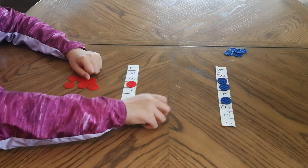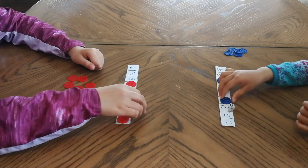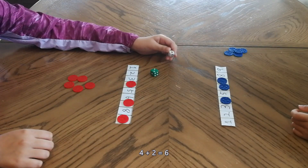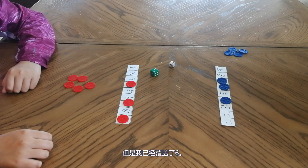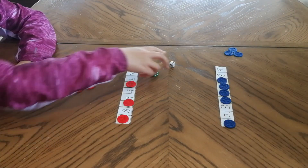My turn. Seven. Cover the seven. Four plus two equals six. But I already covered six. Can you make six? Yes, I can. One plus five. Let's go, six.